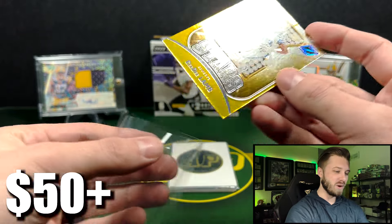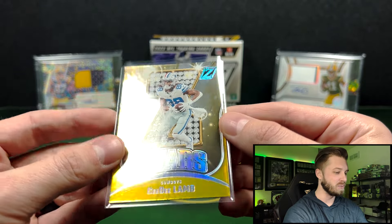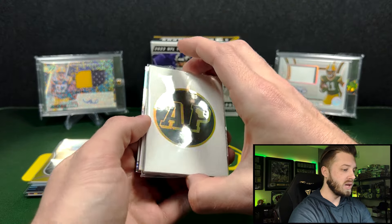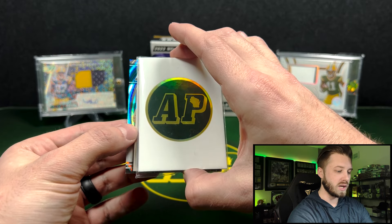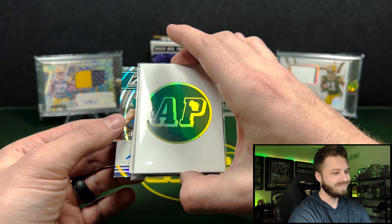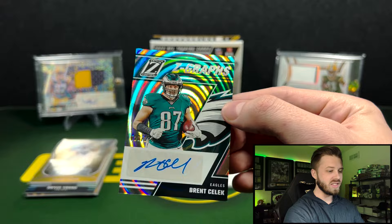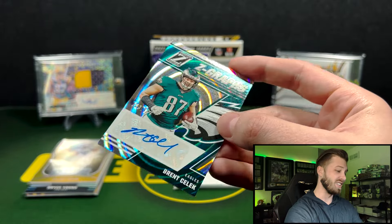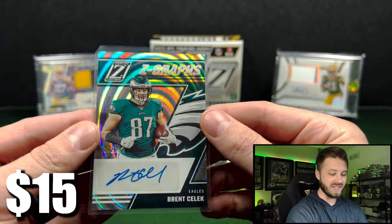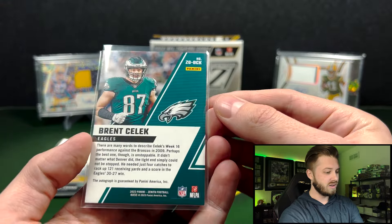This is going better already than most of my hobby boxes lately. I have been getting dusted on just about every personal box, so that's a pretty cool one — CeeDee Lamb three out of 10. This should be our first auto. Brent Selick, 20 out of 199 on the Z-Graphs. That is a really cool looking card, I'm not going to lie. That is a unique card. Looks pretty good in my opinion.